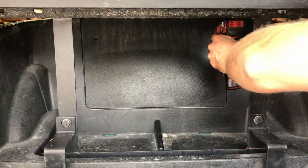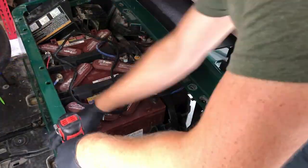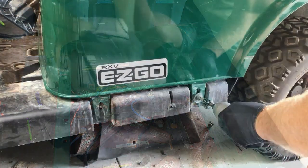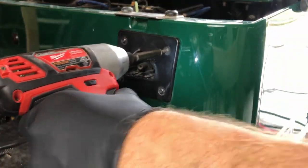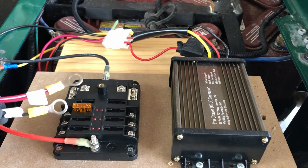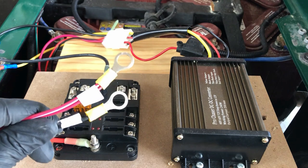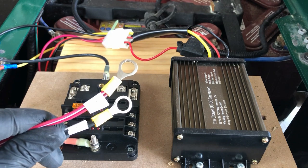Now I can start putting the body back together. I'm going to leave the dash, cup holder, and floor disassembled because I still have more to connect in other videos. To test the headlights and tail lights with the new wiring harness, the ring terminals that came on this wiring harness are too big for my fuse box, so I need to cut these off and crimp on new ends that will fit onto my fuse box.